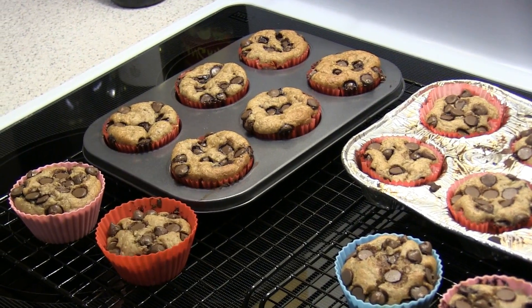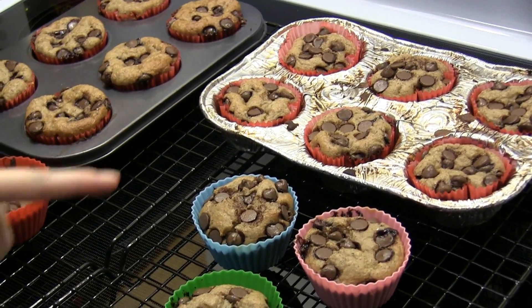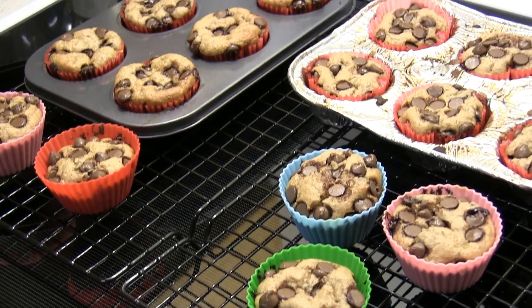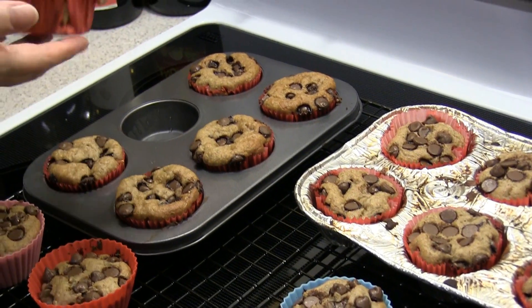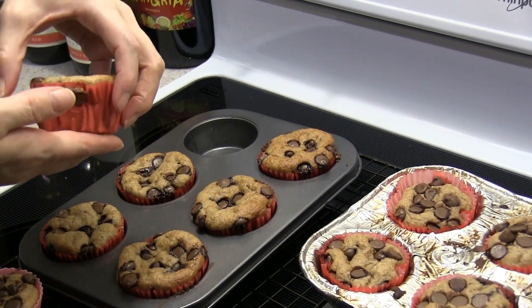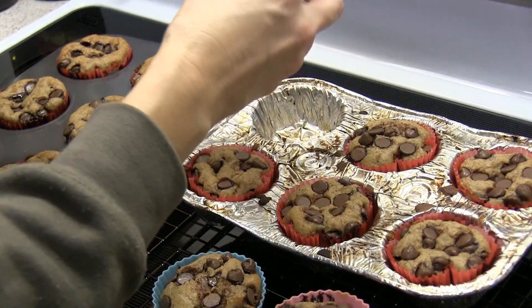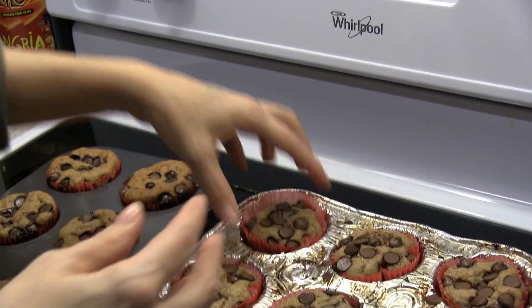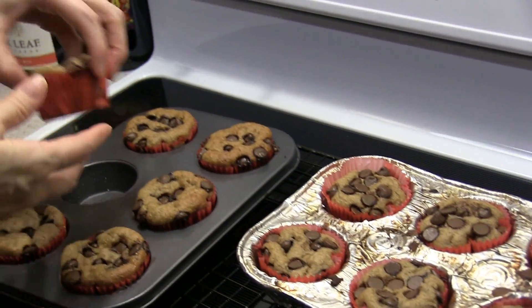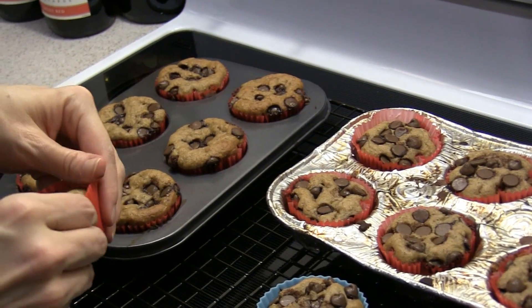Here's the finished product. This is the muffin pan, there's the disposable aluminum pan, and then there's the silicone cups. They cooked very well in the muffin pan — I would say they did better than the disposable aluminum, because those are kind of gooey feeling whereas these feel more firm. So I think this definitely does better.